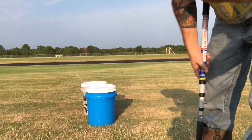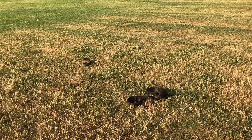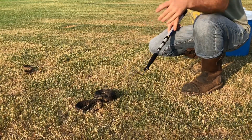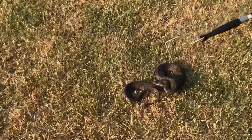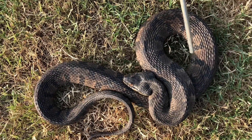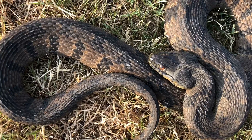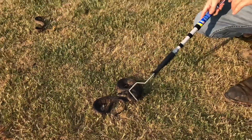Let me get this diamondback water snake up here — he's already bit me a couple of times. This is the diamondback water snake. He's kind of flaring his head to look venomous — he has that triangular shape right now, but he's just flattening his head to look that way. If you look at the top of his head, you can see his eyes from the top; they're not shielded by a hood like with the cottonmouth over here. He also has round pupils.